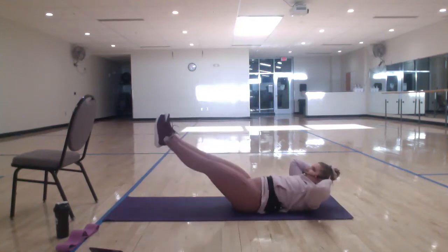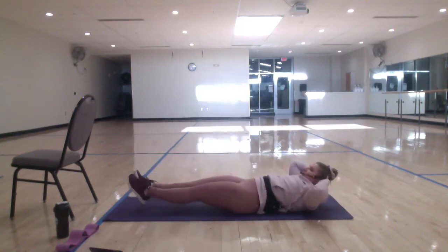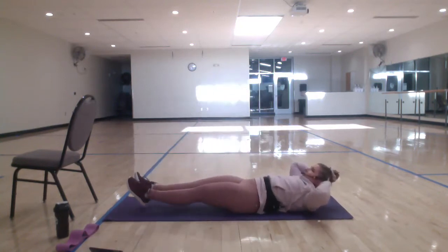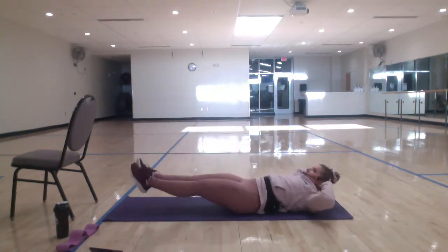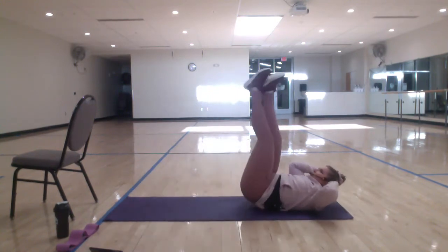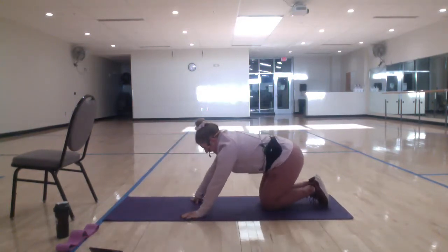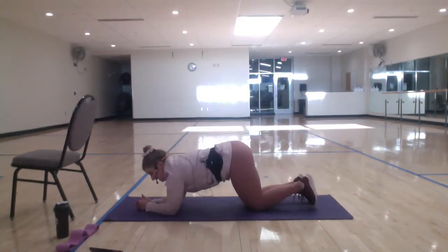Scoop the belly, get that lower back down. Good, just two more. Last one. Four, three, two — roll up. Flip it over for a plank. Knees, toes, hands, forearms — we know the deal. Get right in. Lower those hips, scoop the belly. Pull the belly button to the spine.